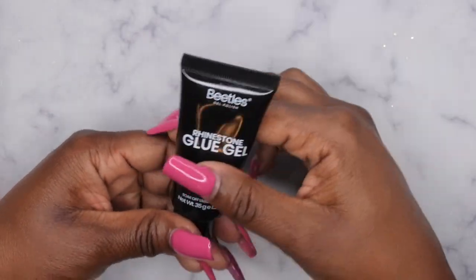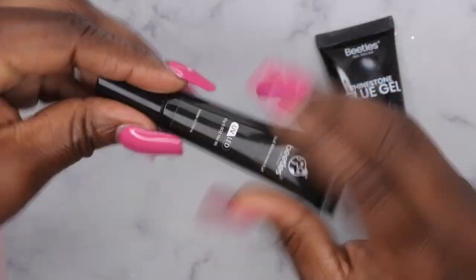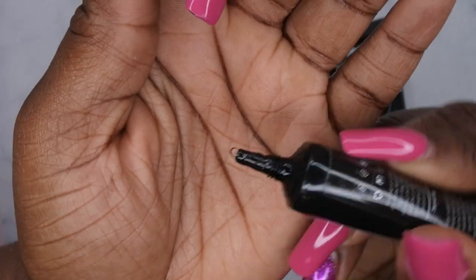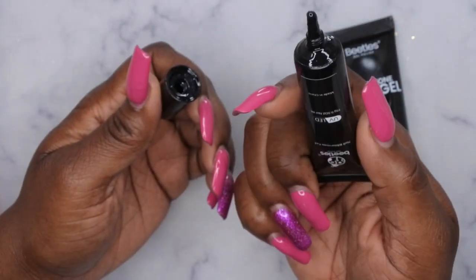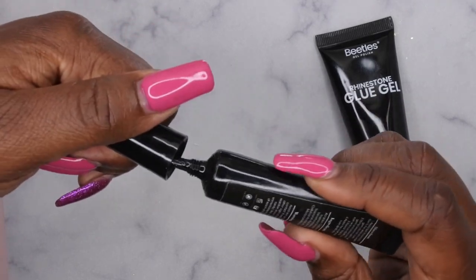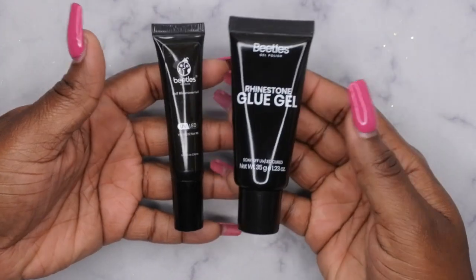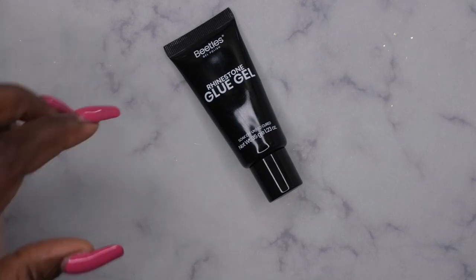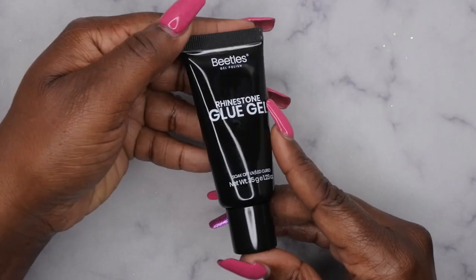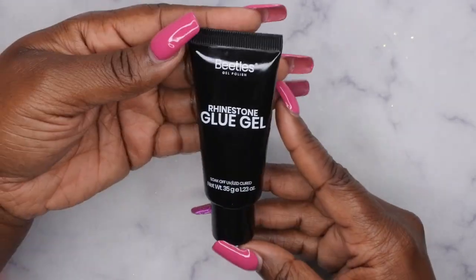I do have another one of their rhinestone glues — let me check the consistency on this one. Yeah, it seems about the same. I've had this one for a little while and honestly their rhinestone glue lasts a really long time. I didn't have any issues with rhinestones falling off the nail. The old container is 15 grams (0.5 oz) and the new container is 35 grams (1.23 oz) — more than double the original size.